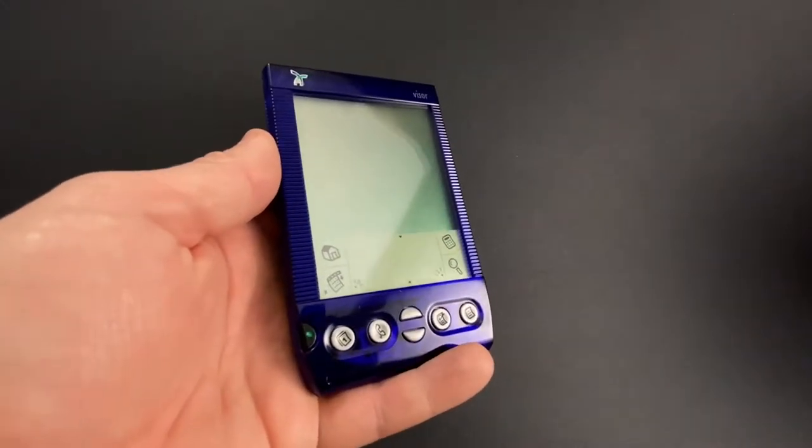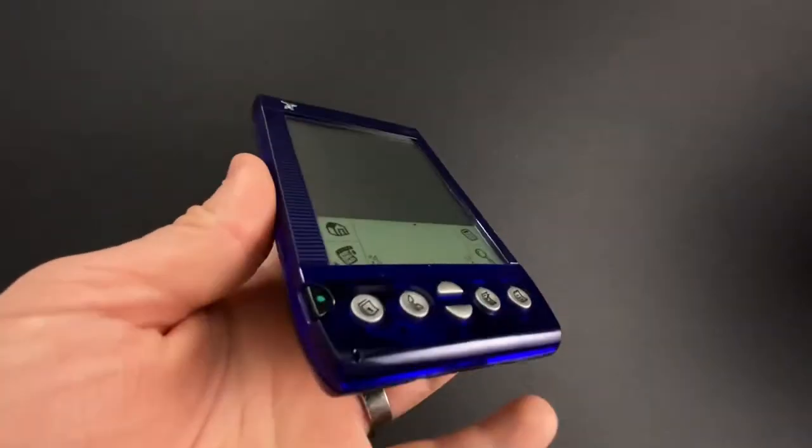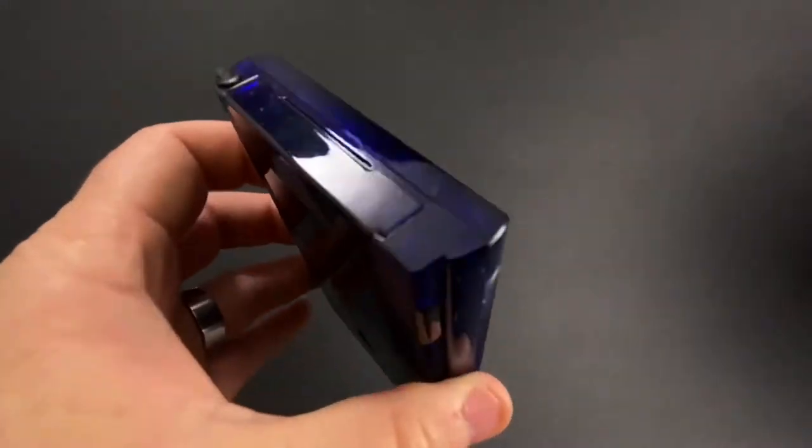Hi, this is Kevin. Welcome to the Handheld Computer Museum. Today I'm going to give this Handspring Visor Neo a little clean.